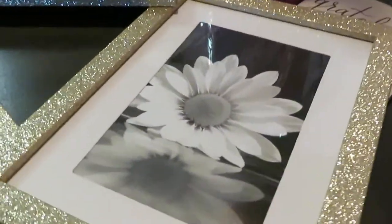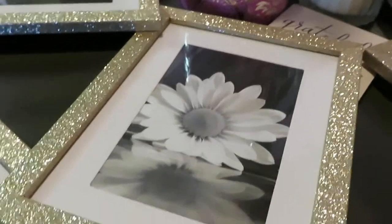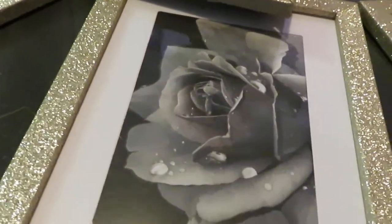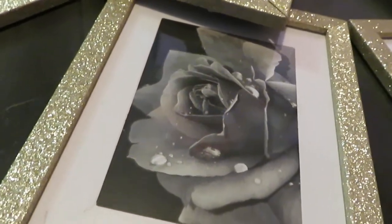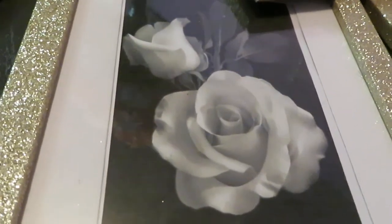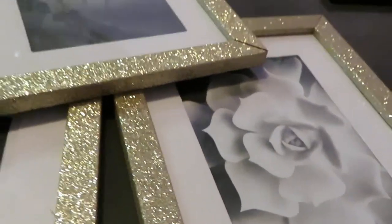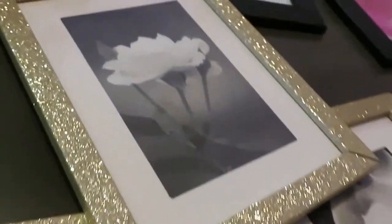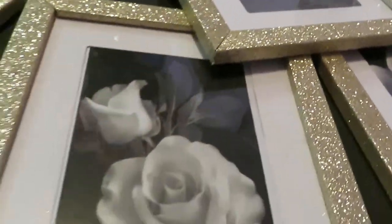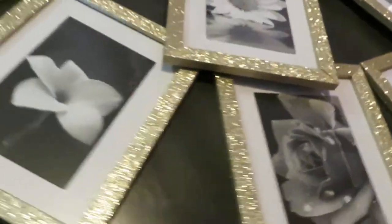I love this one — how it kind of has the shadow, the reflection of the flower from the water. That one is one of my favorites. And I love this one — it's like a black rose, but it's black and white so you don't really know what color it is, but I thought it was beautiful. And another one of my favorites is this one right here. I don't even know what type of flower it is, but it's beautiful. Another one looks like a rose over here.